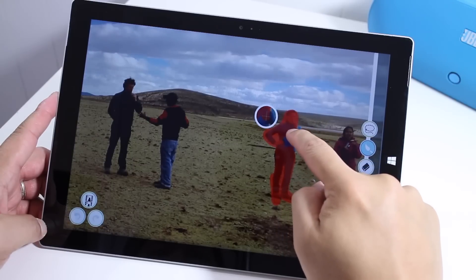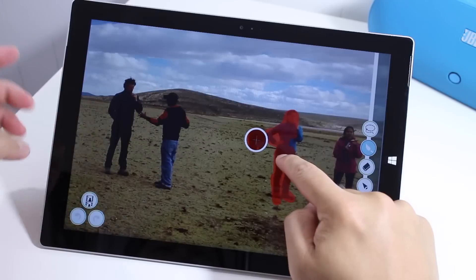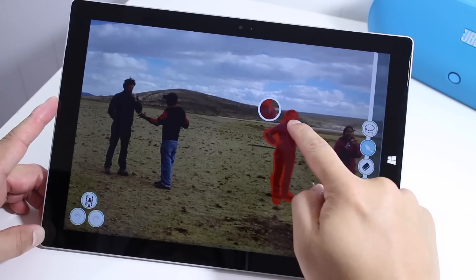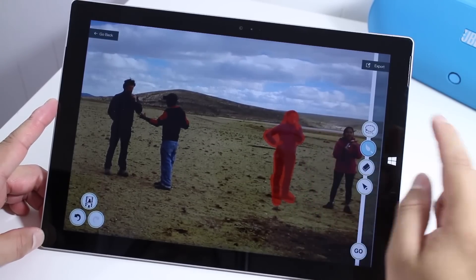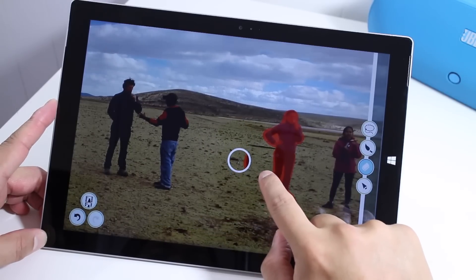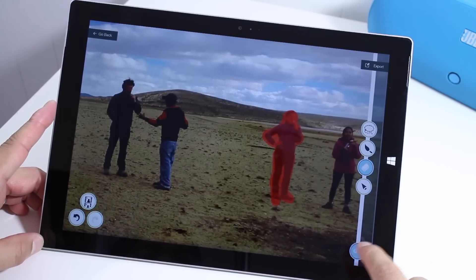And if you take a look, when my finger is touching the screen, there's a zoomed-in bubble to the left of me. That helps you do more precise highlighting. So once you've highlighted the object, it makes it red. And then you can use the eraser tool to be more precise. You really don't need to be accurate here. And once you're ready, just tap the Go button here at the bottom right corner.